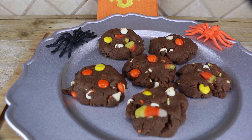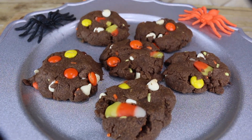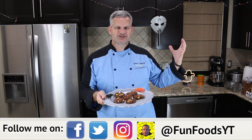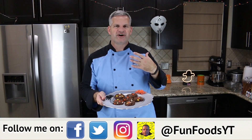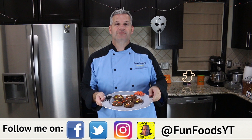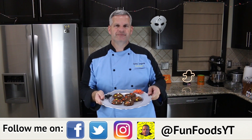Hey everyone, it's James from Fun Foods, and today I'm going to show you how to make these chocolate peanut butter Halloween explosion cookies. I call them explosion cookies because it's just exploded with a whole bunch of Halloween sweets all in one cookie. It's a lot of fun, so keep watching and I'll show you step by step how to make these.